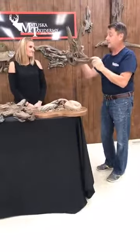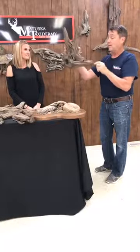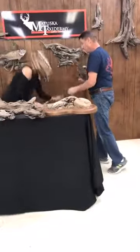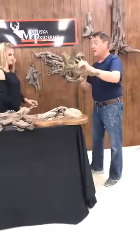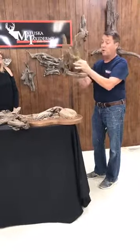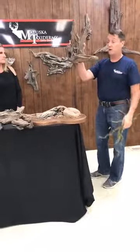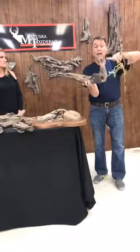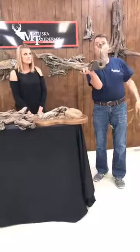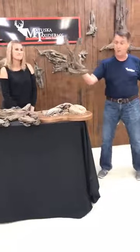We have a couple of exceptional artists in the shop that paint these for us, and they're very, very realistic. You can add to this — this is just some wire-covered moss. You can add rocks, artificial rocks, an old antler. You can use these for all different kinds of things — put them on the table, have a fish swimming by, a little skunk climbing up it, or candles for a centerpiece. There's no limit to what these are good for.